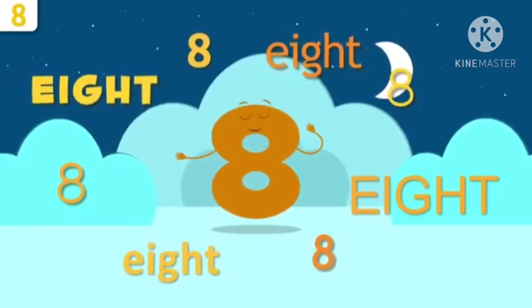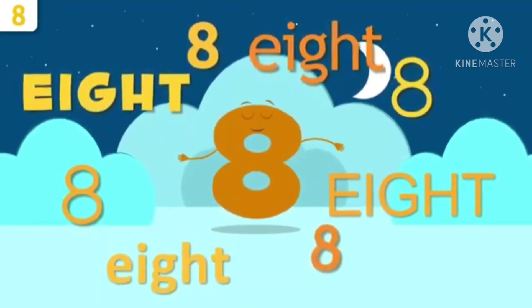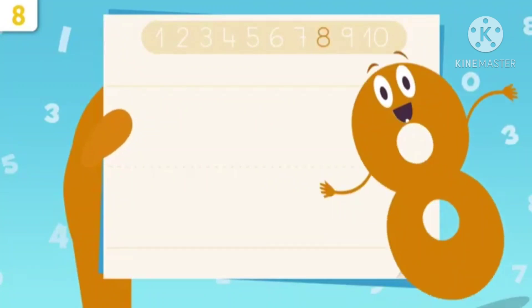Now we will practice how to write number 8 in the square line book. So children, get your pencil and open your notebook.